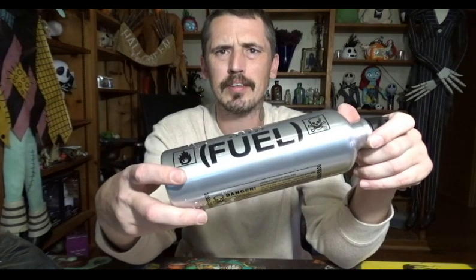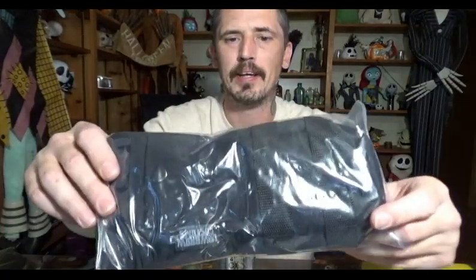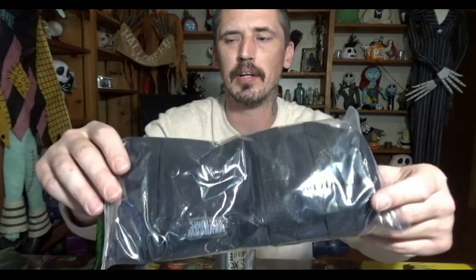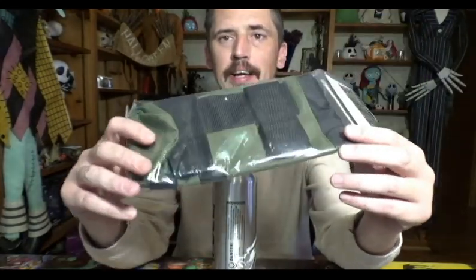How are you going to carry one of these bottles? Let's say you don't have saddlebags — they have you covered there too. They have carrying bags that you can mount onto your bike. They have the MOLLE system on there so you can add extra things. You can clip stuff. They have it in black and green. Let's open these up and take a look.